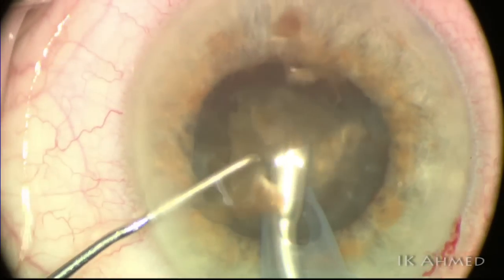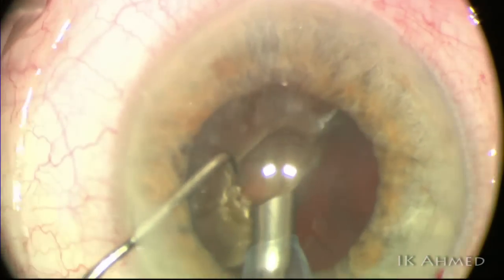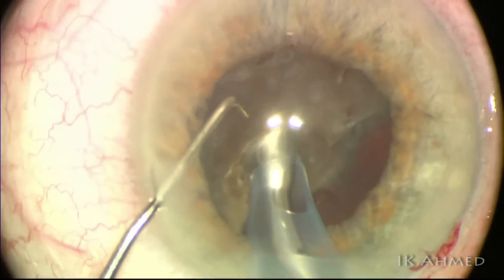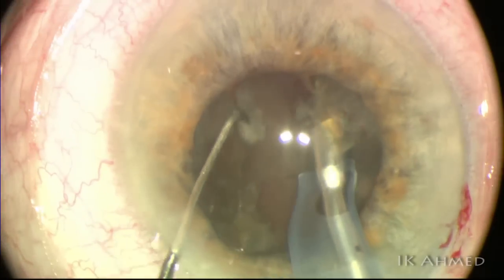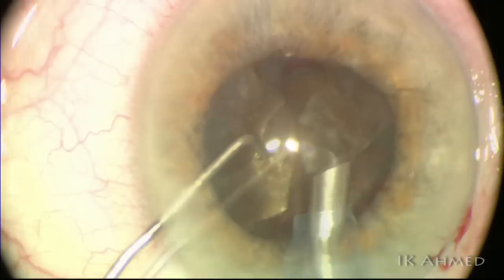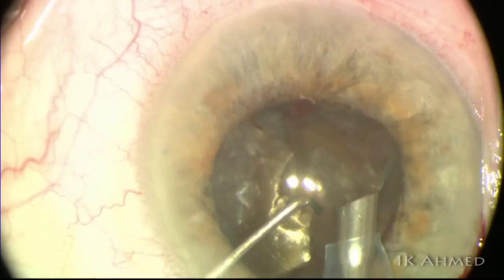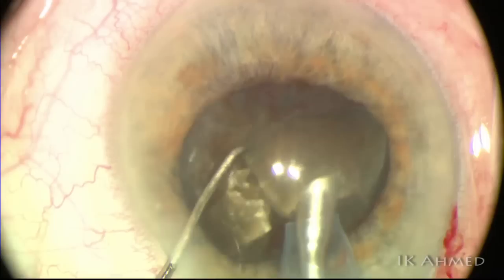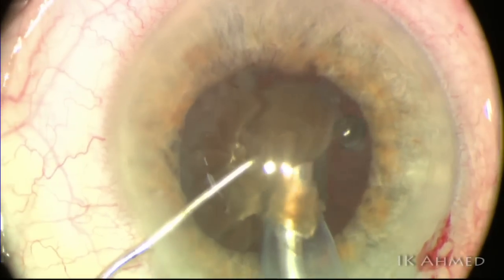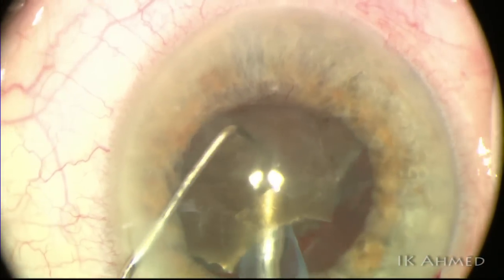Carouseling the nucleus around the tip helps to prevent chatter. We've got half the lens out now and can visualize some red reflex, which is helpful. We turn the bevel of the phaco tip to oppose the shelf of the hemi-nucleus to get a good purchase. We inject a little more dispersive viscoelastic to protect the endothelium — these are longer cases with more phaco time, turbulence, and power. We continue chipping away, carouseling pieces with the chopper and using the right phaco pedal modulation to apply the right amount of energy.